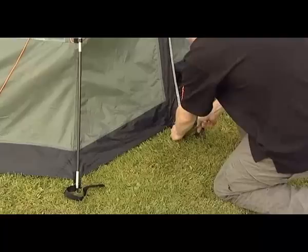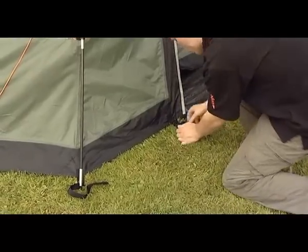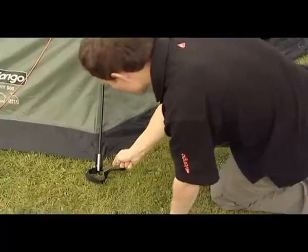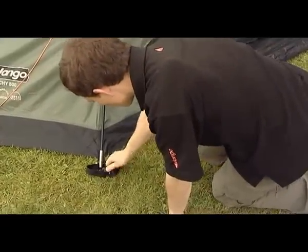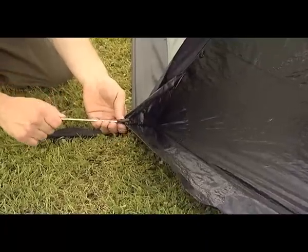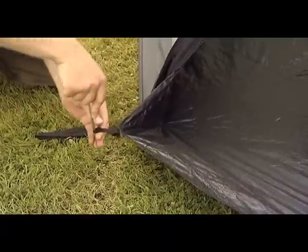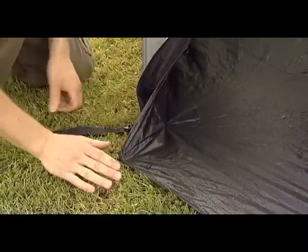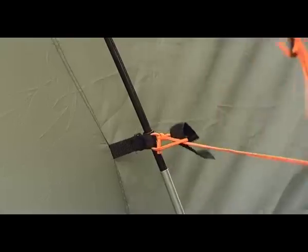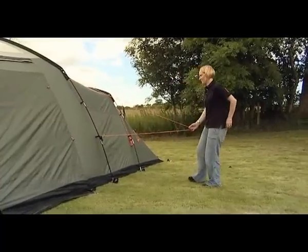Peg out any remaining poles and pegging points using steel V-pegs through the plastic D-rings and pin pegs at the base of the poles. The groundsheet can be pegged out at the doors with a pin peg through the corner elastics. Peg out all the guylines using pin pegs, ensuring that the guyline fabric attachment points are evenly tensioned.